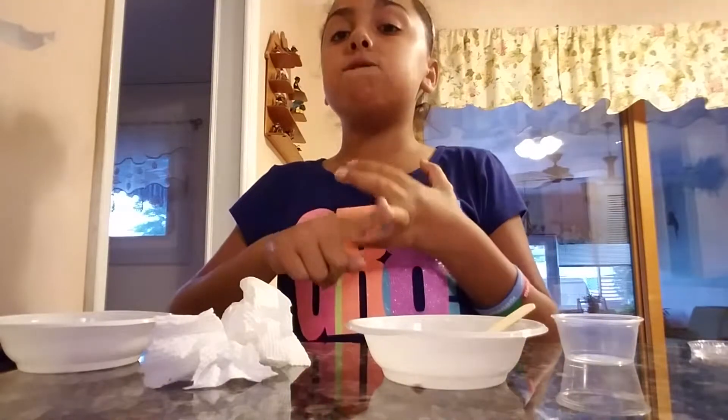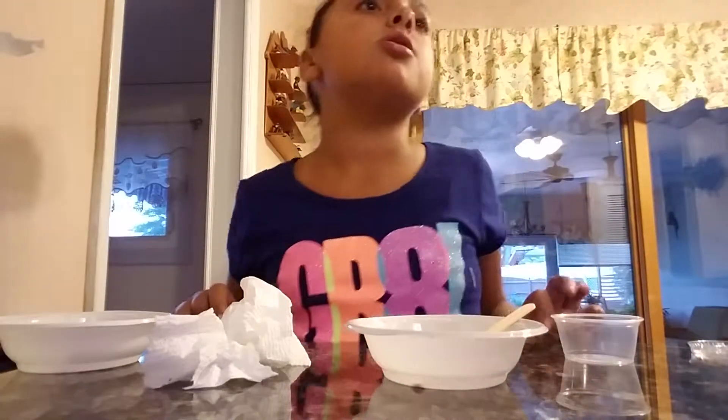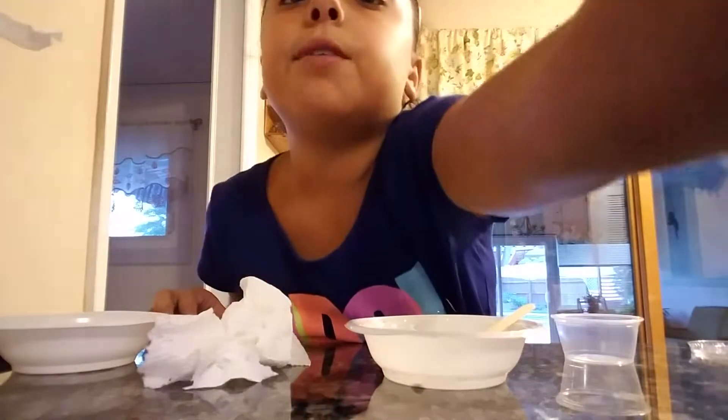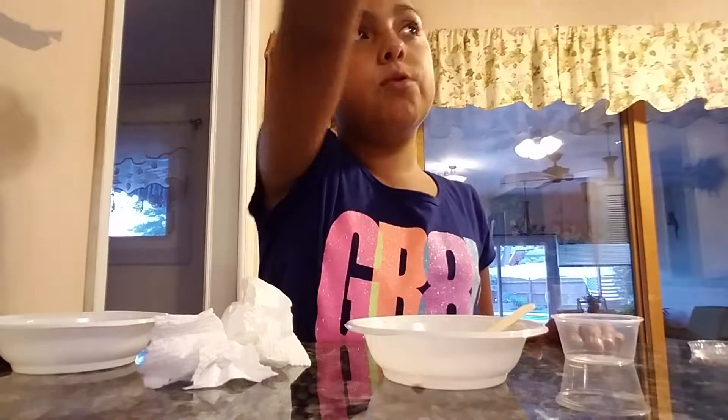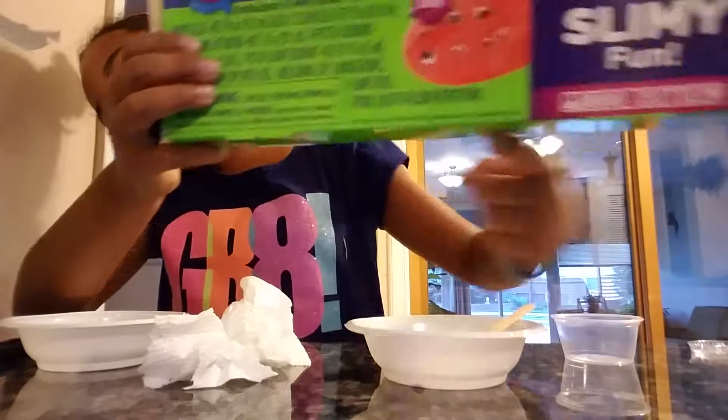Comment down below what would you rather have: fluffy slime, clear slime, regular slime, glitter slime, or fishbowl slime? I would like clear slime. This is how much activating glue we use. Look what it came with Nana — it came with googly eyes! It's called silly slime — that's what it's going to look like.